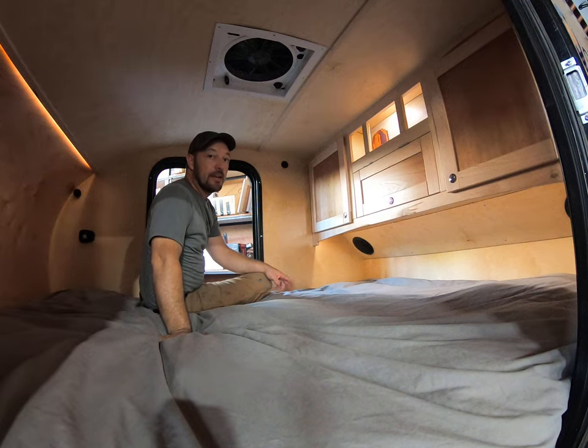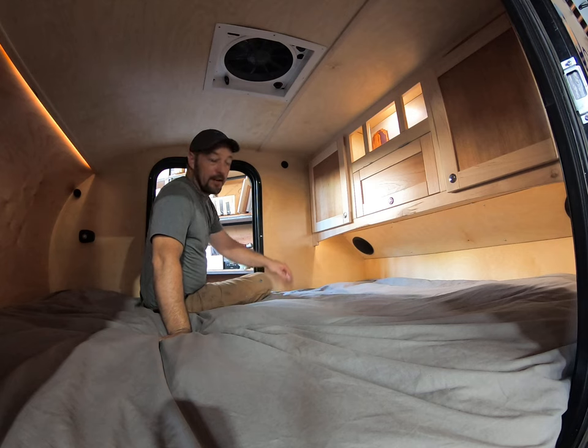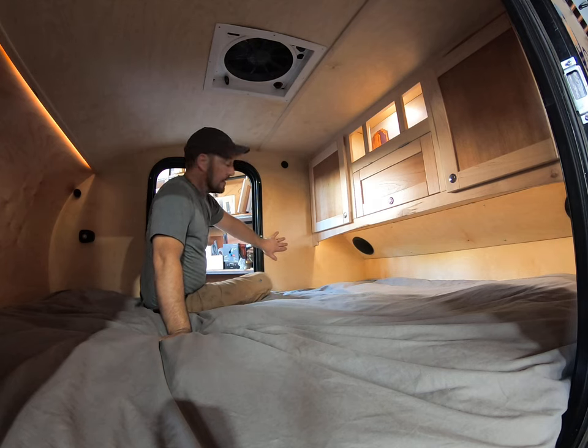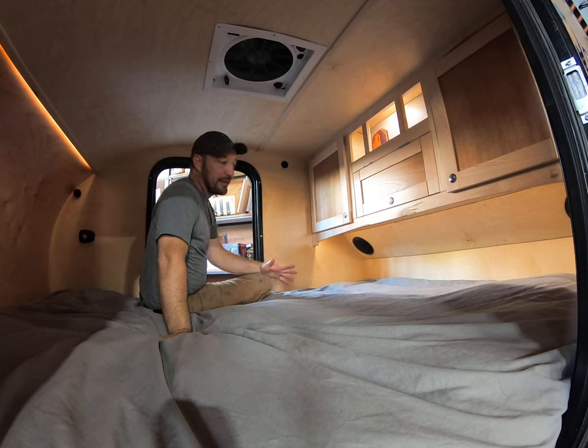Hey, it's Tim here from Pin Drop Travel Trailers. One of the questions we get asked a lot is whether or not we offer heat or air conditioning in our Pin Drops. The solution we came up with is super insulated walls — we offer R15 insulation in our most basic Pin Drop. We go through great lengths to super insulate these and make sure it's all sealed up.